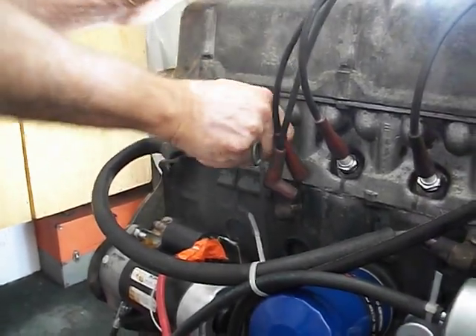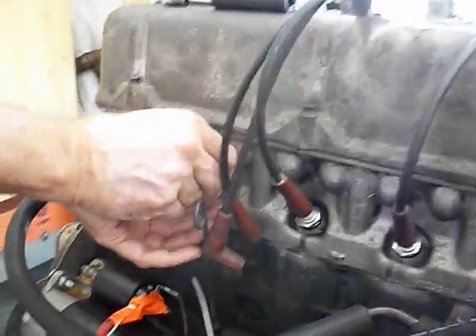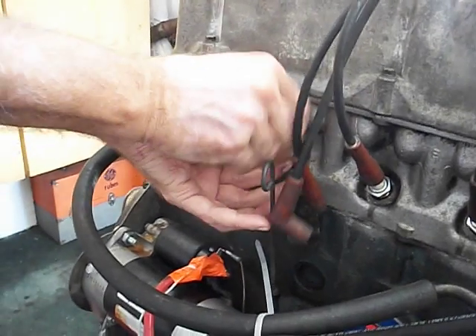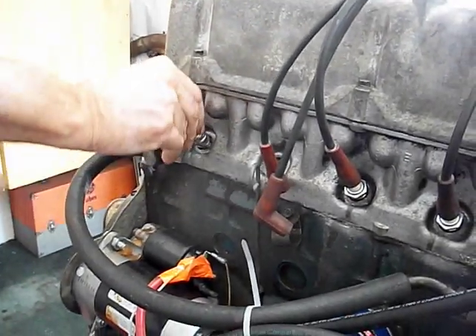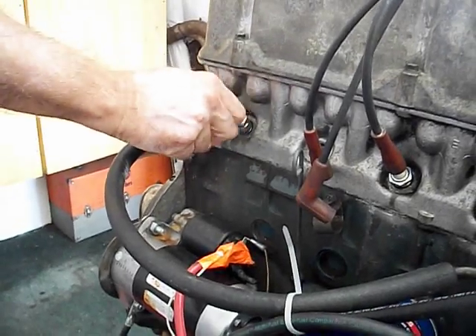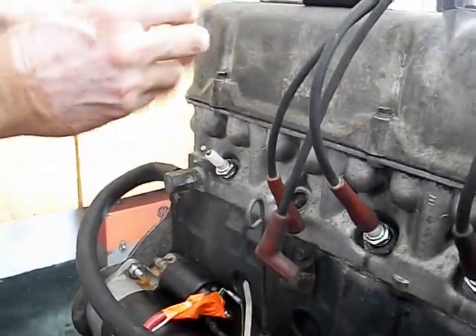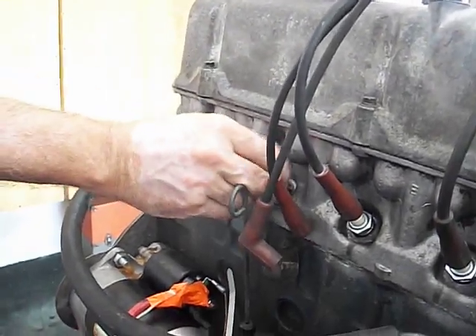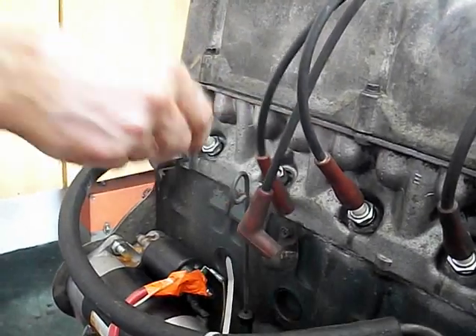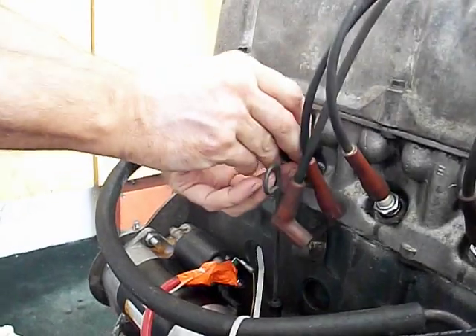At idle that lean mixture doesn't work very well, but if I throttle it up it's not so bad because there's more fuel getting through. Compare that very light pale blue we were getting to what it's going to be when I swap these around. We'll put the standard plug in number six, and the color tune in number five. The color tune is essentially a clear spark plug so you can actually see the combustion process inside the cylinder.